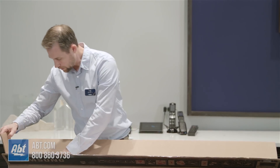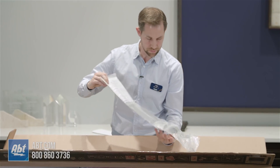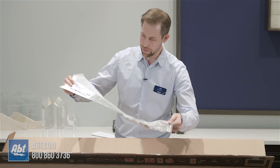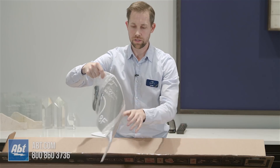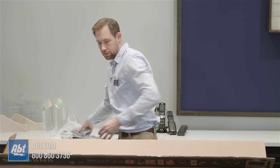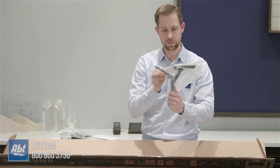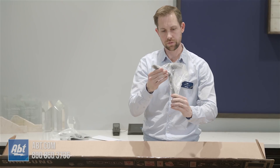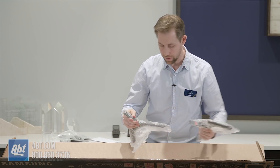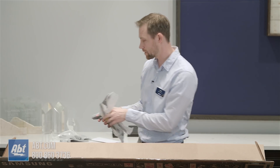Over here we've got a bag of accessories. We've got a power cord, we've got the remote, we've got some spacers, some batteries, and some light reading material. And next are the feet for the pedestals. These look to be a little different than what we unboxed on some of the other TVs, so we'll get a close up on those for you as well so you can see them better. They're labeled left and right, so that makes it nice and easy.